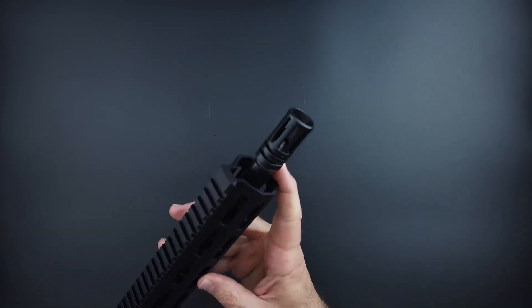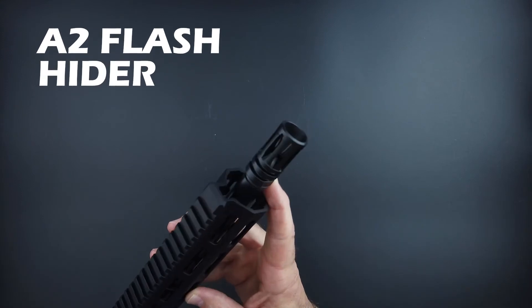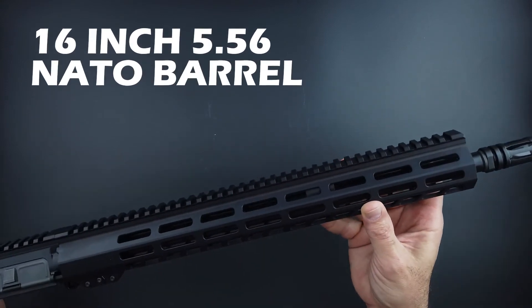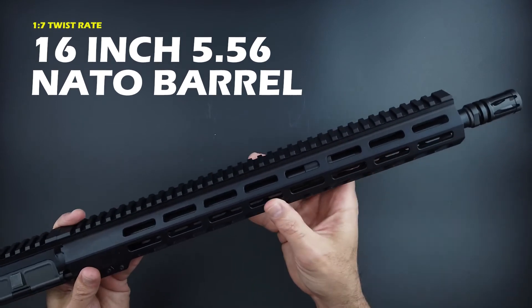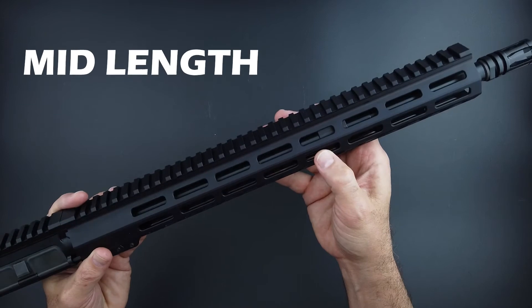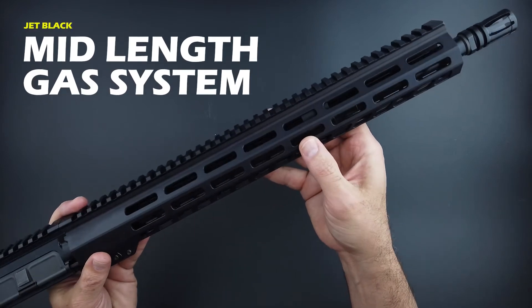It's got an A2 flash hider on a 16-inch 5.56 NATO barrel in one and seven twist. It's got a mid-length gas system — you can see it in black, also tucked up inside there.